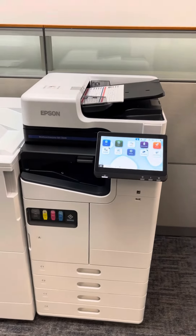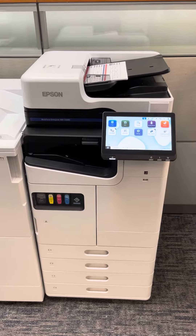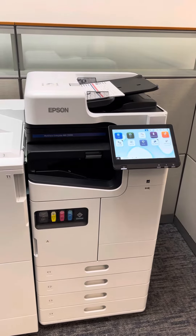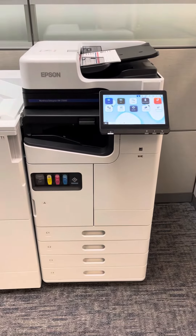I wanted to shoot a quick video of the machine that we had quoted you on for the Hoboken School. So this is the product line, very similar to the one your other school uses, and what really makes this machine a benefit compared to the Xeroxes you have now or anything else in the industry